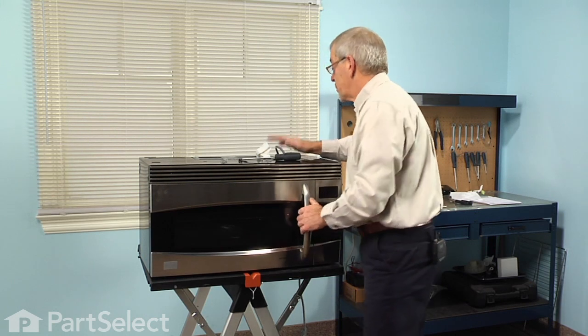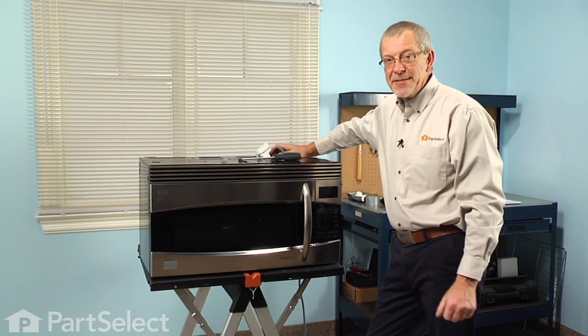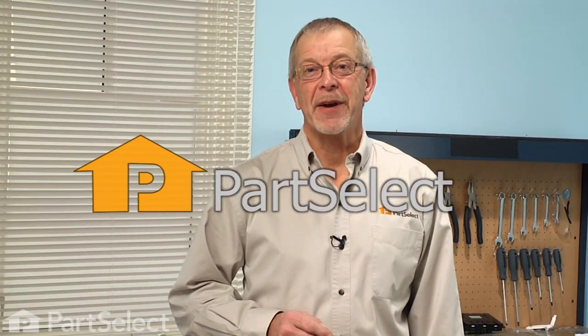We're ready to reconnect the power and our repair is complete. We told you it was an easy job — thanks for watching and good luck with your repair.